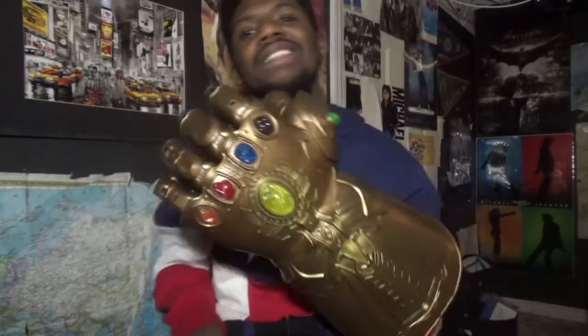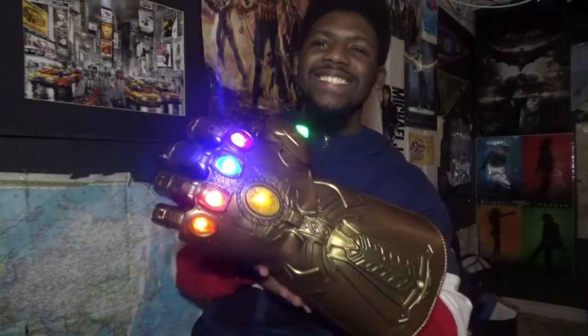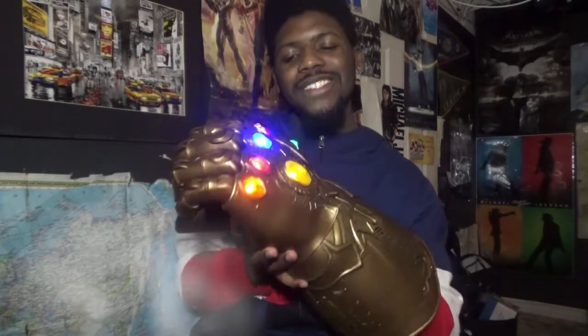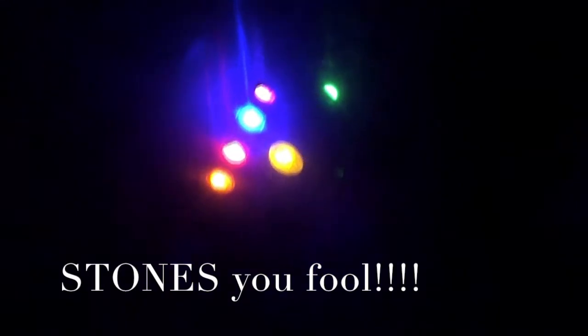Let me show you how this works. To activate this Infinity Gauntlet, all you have to do is push this button. And there it is — all six rings glowing for the very first time. And if you guys want to see it glowing in the dark, here are all six rings glowing in the dark. It looks fantastic.